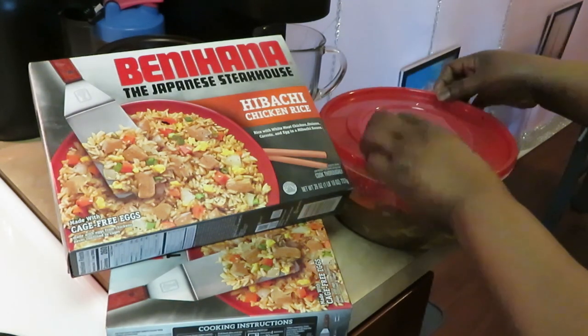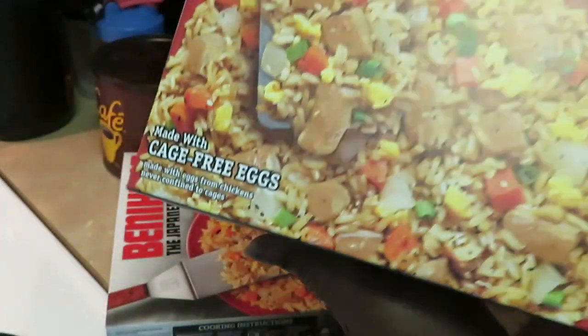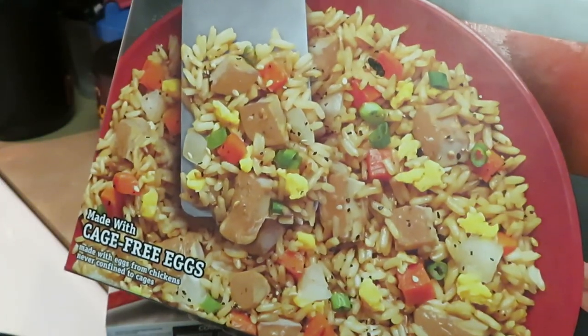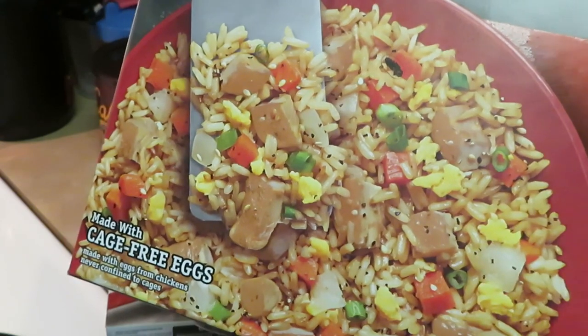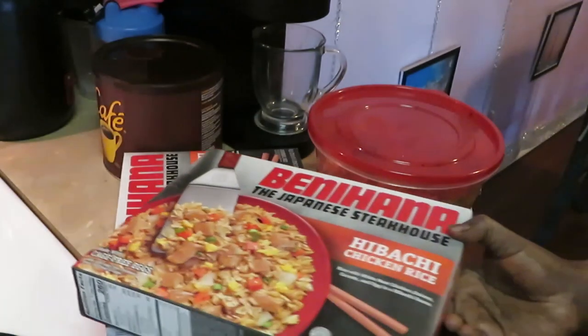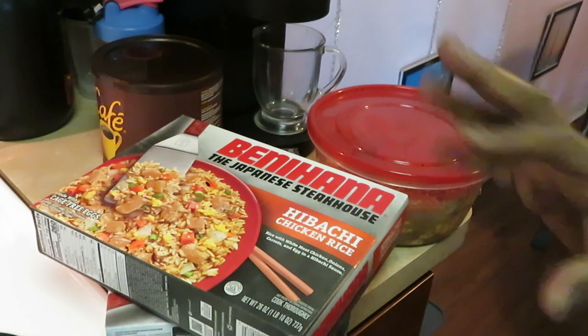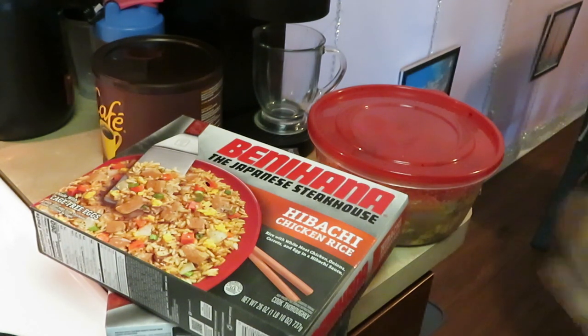Let me give y'all a close-up look at this Benihana rice — that looks delicious! It better look like that Benihana's, we'll see. Alright, let me go ahead and get my pan ready. I'm gonna throw the chicken in. I am gonna broil the chicken so we can get it all nice and roasted across the top. I've got my oven already preset at 525 — we're broiling today.